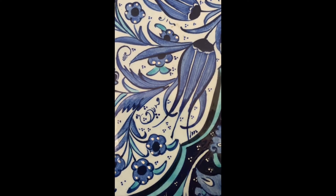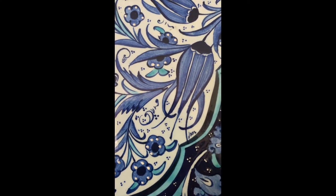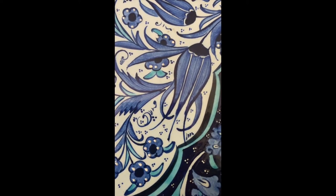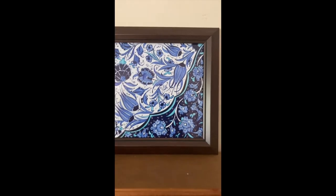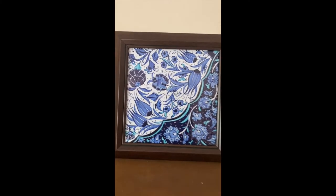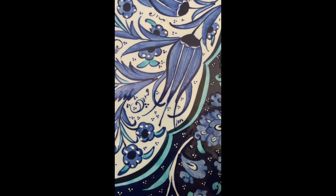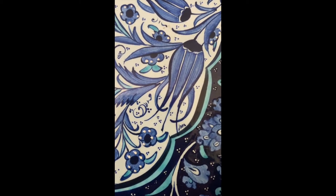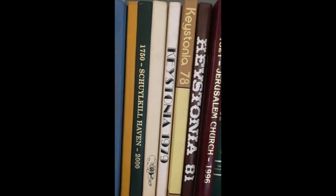It can just as easily be a photo of an object where you're taking just a piece of it. This is a tile that I purchased in Istanbul on a trip a ways back, and I always love the way the patterns and line work look. Rather than take the whole image, I'm just going to move in and fill my frame, finding a part of it that works best for me. Again, I am filling my entire frame — no negative space here.